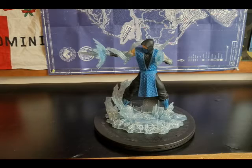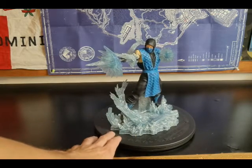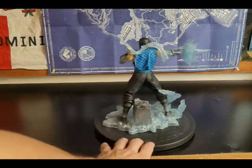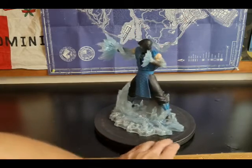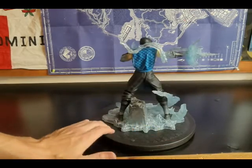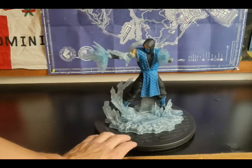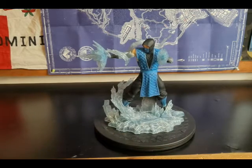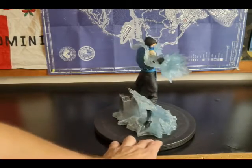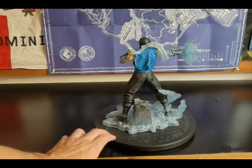Here he is in all his splendor — pretty dope, shooting the ice blast from his hands. What I admire about this, number one, is the detail — from the costume to the icicles. I like the pose. It's not too big of a statue; I'm not even sure what scale this is, but for $35 you really can't beat that price.